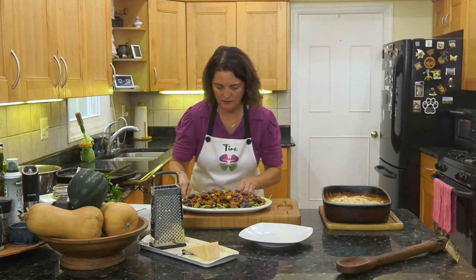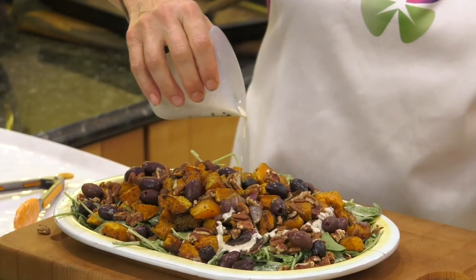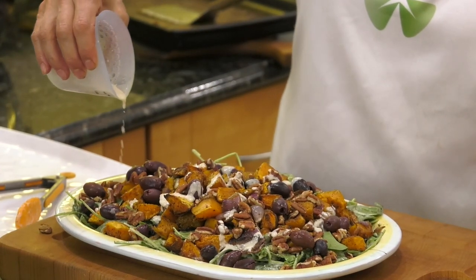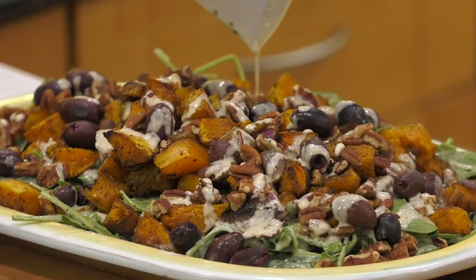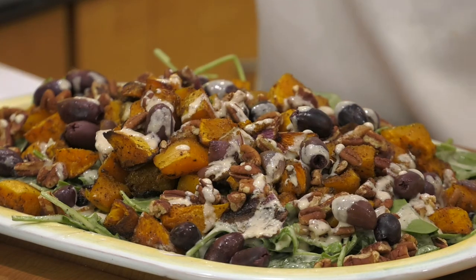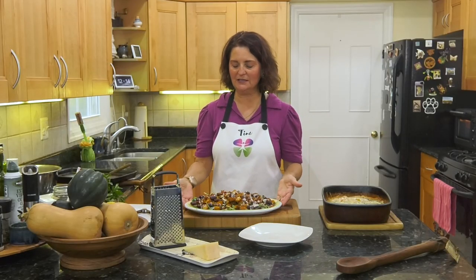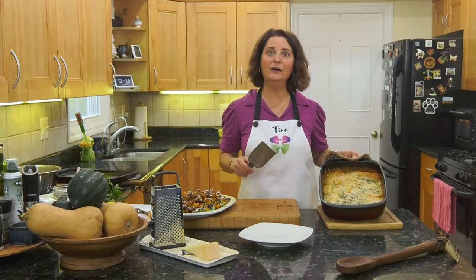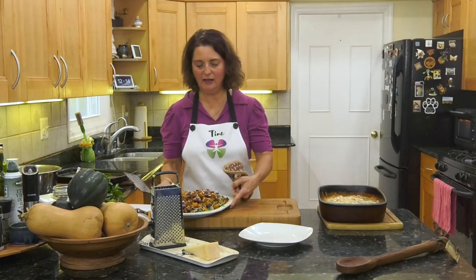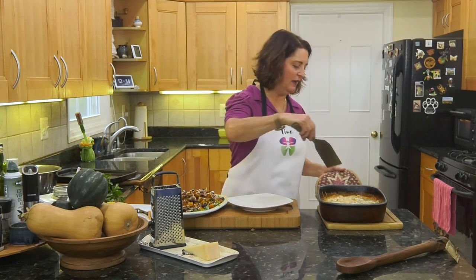Drizzle the remaining dressing on top. Digestion starts with the eyes and we want to make this look so pretty that your family and friends won't want to leave until all the food is gone. Look how pretty that is — I don't even want to move it! Now our gratin is out of the oven. I need a hot pad because this is still hot. Look how ooey and gooey all that cheese is on top. Thank you, my cousin Silvia, for showing me this dish.